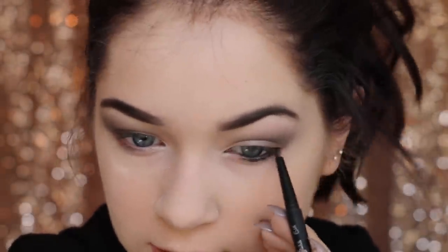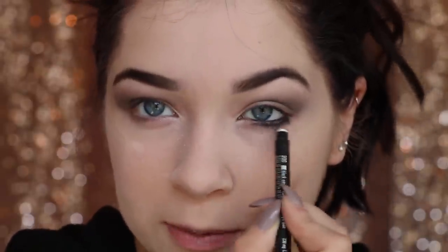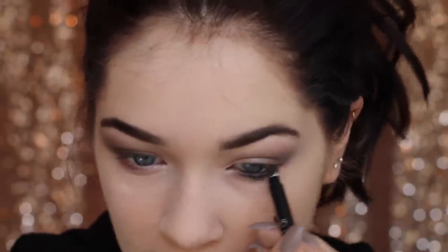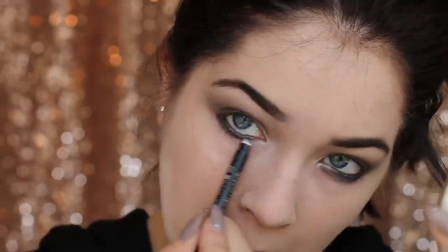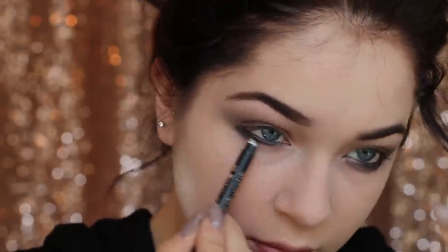I'm going in with the Perfect Point Plus eyeliner by CoverGirl in the shade Onyx — it's one of the blackest eyeliners I've ever used. It's water resistant and self-sharpening at the top, so it gives a nice point for the upper lash line. I'm putting this in the waterline so it lasts all night, and also a little bit on the lower lash line — this will be really messy. This makes us look extra tired, which is the goal for vampire. I'm going to take the smudger and give a really soft, smudgy look, smudging as much as we can.